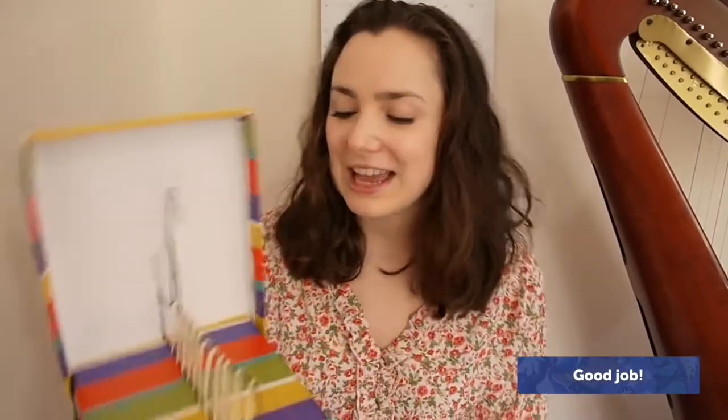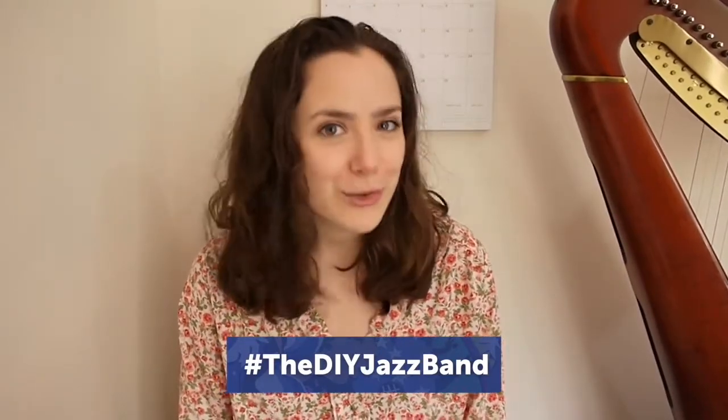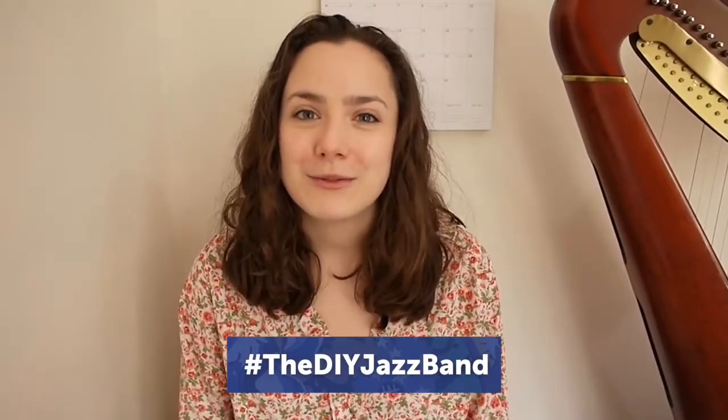So here we have it — our very own baby harp made out of a shoebox and a bunch of other things. I hope this has inspired you to go and make your own baby harp, and if you do, share them on Cheltenham Festival's social media pages using the hashtag the DIY Jazz Band.